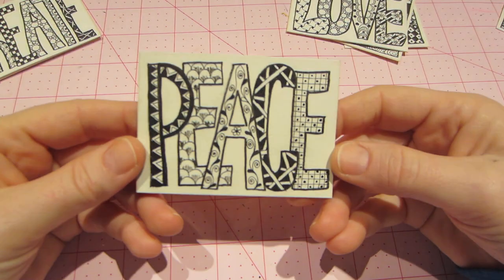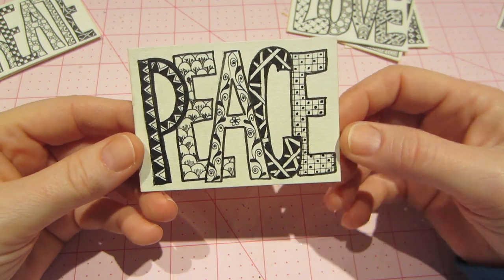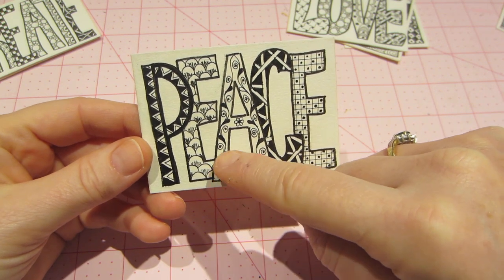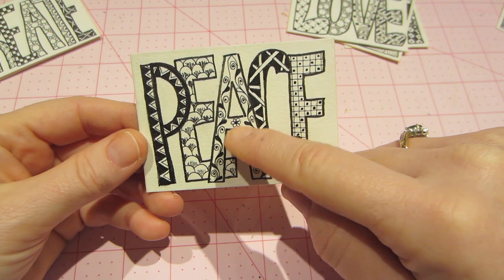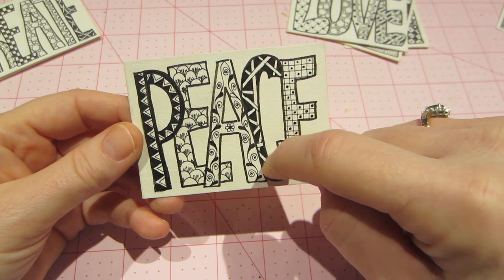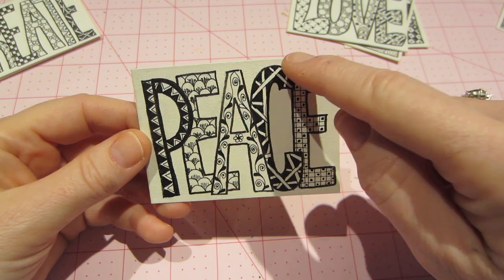These are variations of things I've seen on YouTube, Google, and in the books, so I can't take credit for any of these. This is 'peace' — I really like how it turned out. I like this border design with a little swirly paisley flat-leaf and a flower in the middle. This one has crisscross lines and that's a big pattern to do in a box — it looks really cool.